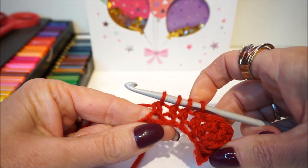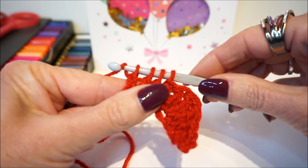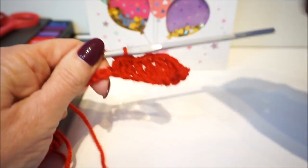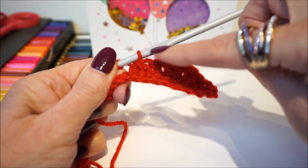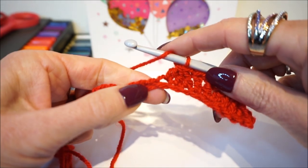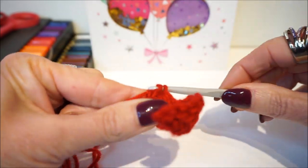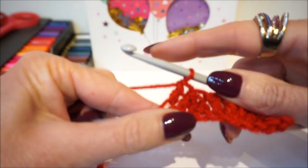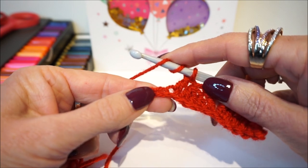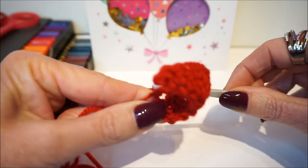You see — then you have four loops on your crochet hook, and then you turn around and go through all four loops. Then we are going to make a single crochet. You see that the lip form is coming in. After those three, we make a single crochet, and then we are going to make three double stitches again in one stitch — so in one stitch we make three double stitches.